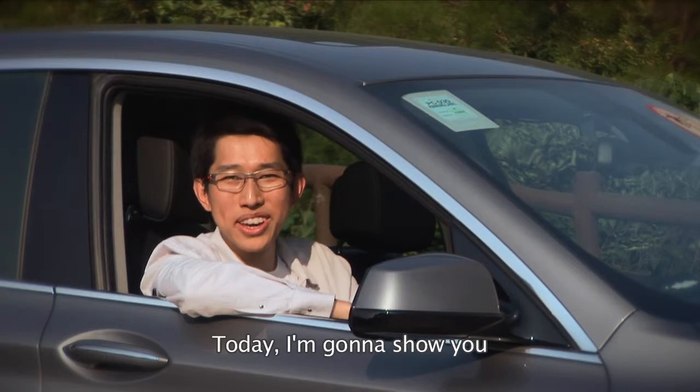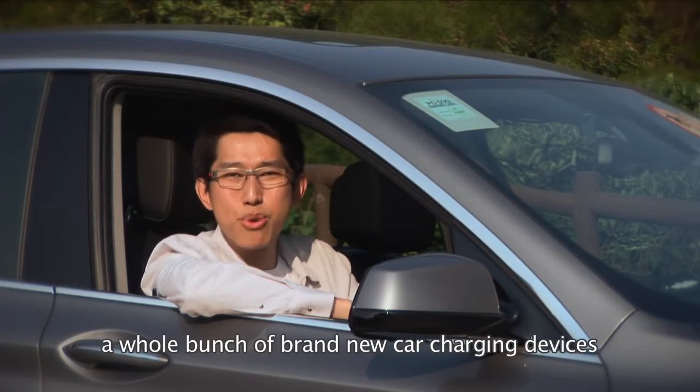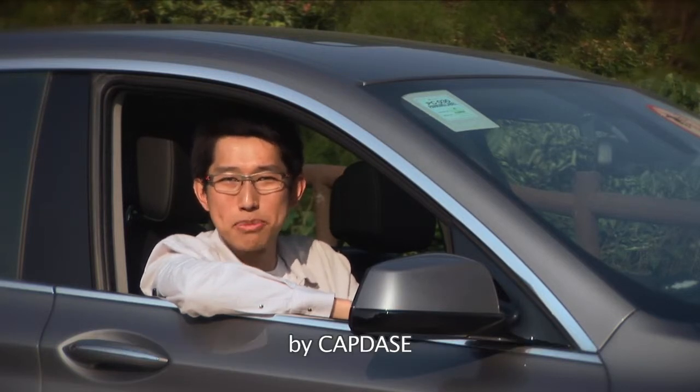Hi, I'm Billy. Today I'm gonna show you a whole bunch of brand new car charging devices by Captus.